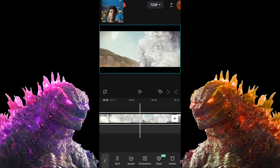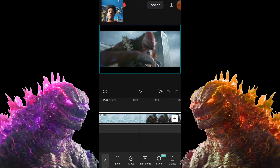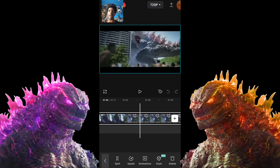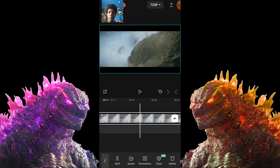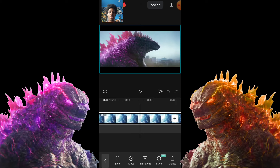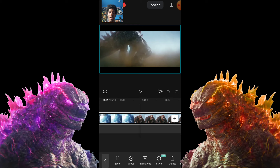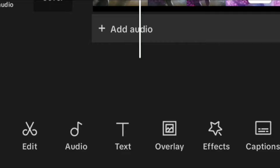Here we have the clip. All the other stuff doesn't really matter — we're going to skip past it and go straight to the Godzilla scene where he gets supercharged and glows pink. He gets the axe, yeah, it should be right here. I'm going to push 'split' to trim it down, and now we just have this clip.